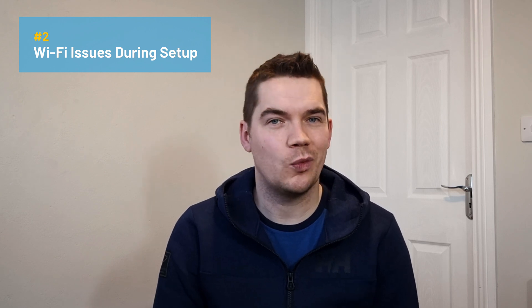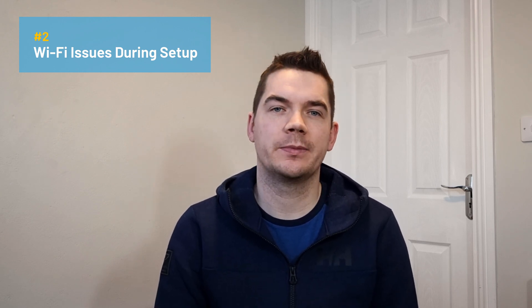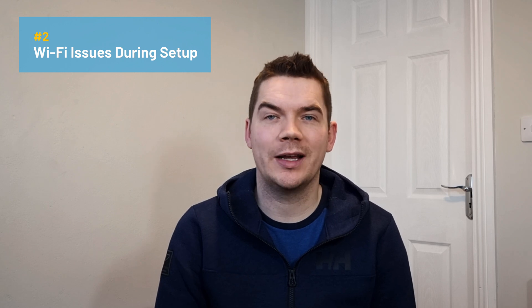The second cause of the purple ring on your Alexa device is usually if you encounter Wi-Fi issues during the setup process. While not a common occurrence, the Alexa purple ring light can pulse if it encounters Wi-Fi issues during setup.